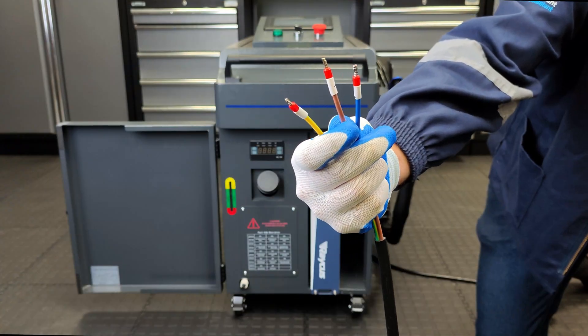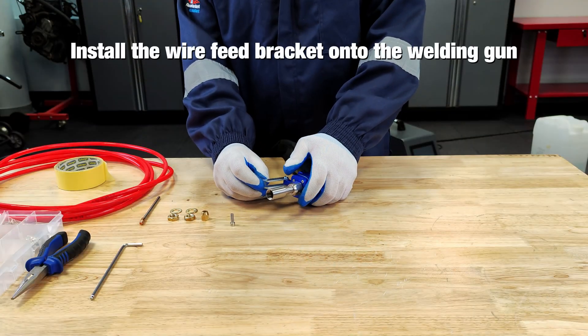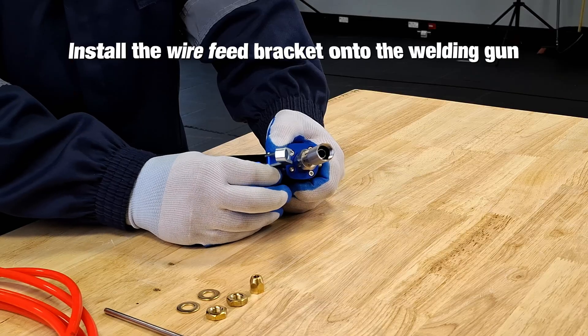Use the provided cables. Connect the power supply according to the input voltage requirements on the nameplate. Install the wire feed bracket onto the welding gun and tighten the screws.